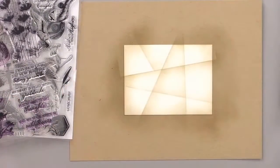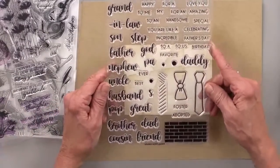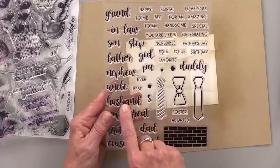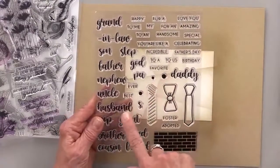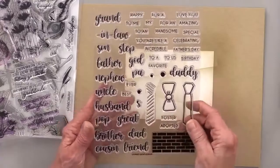For my greeting, I thought I would use this set by Beth Saleka. This is the new one called Grand Gentleman. I thought I would use 'husband' and maybe do 'best husband ever.' I would say 'my favorite husband,' but that indicates in some way that I have more than one — and I do not.